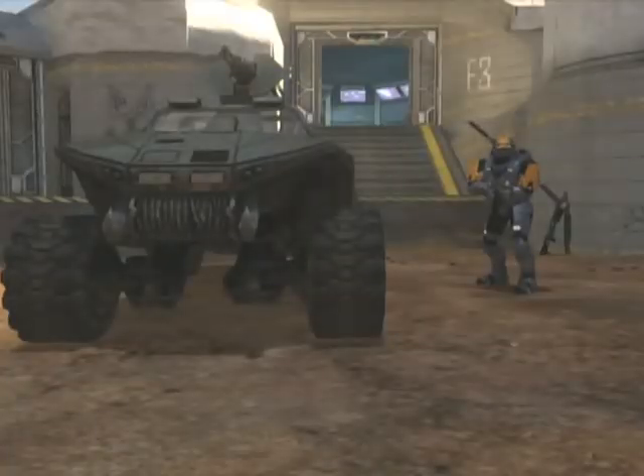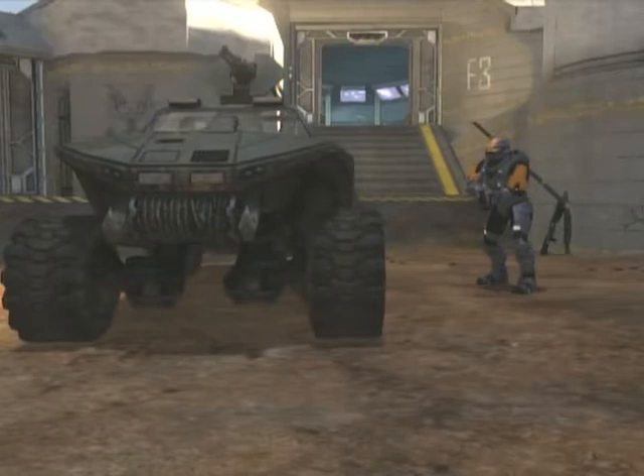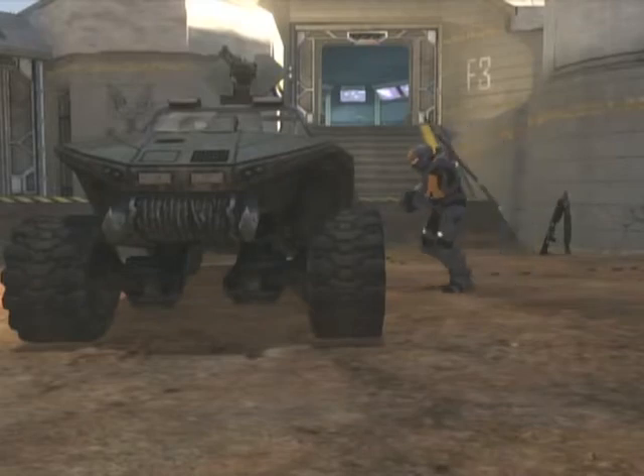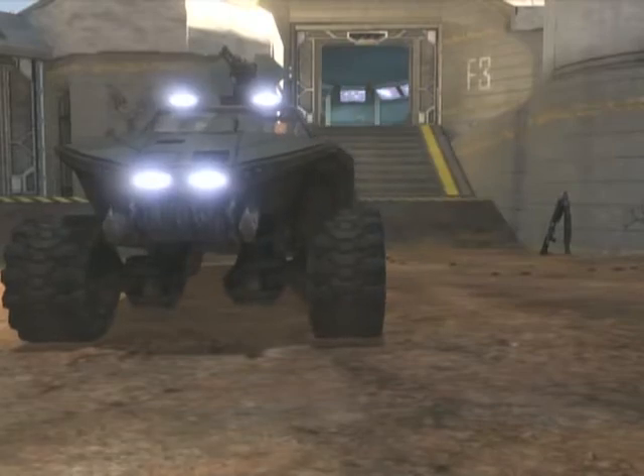Now for part two. I'm going to be showing you a strange way to hold your pistol. This will involve a vehicle of any kind and you being able to lower your weapon, as we have done before. Now this is very simple. All you have to do is lower your weapon, get into the vehicle, and do not move.